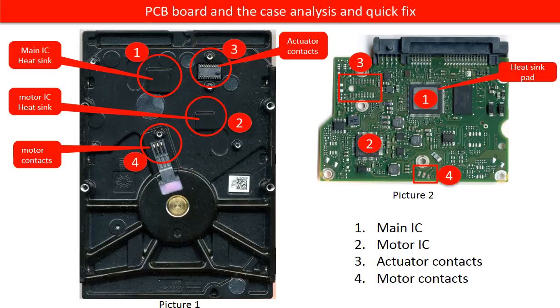Picture one is the hard drive case after removing the PCB board. Picture two is the PCB board. We are going to use the red circle number as sequence to talk about them one by one. One, main IC, also called CPU. On picture two, under the red circle one, is the main IC. If you take a close look, you can see a heat sink pack on the top. The corresponding part on the hard drive case, also under the red circle one, is the heat sink built in with the hard drive case. That means this chip will get hot when the hard drive is working.